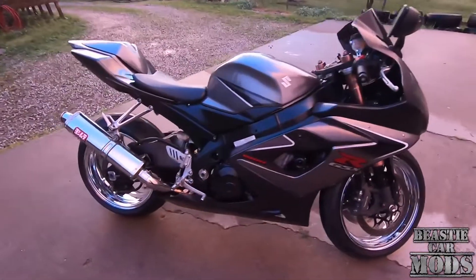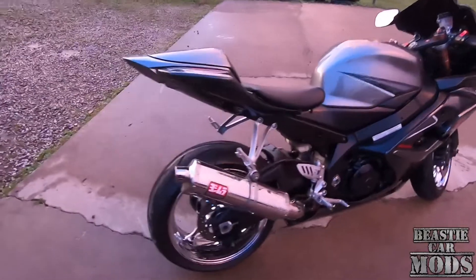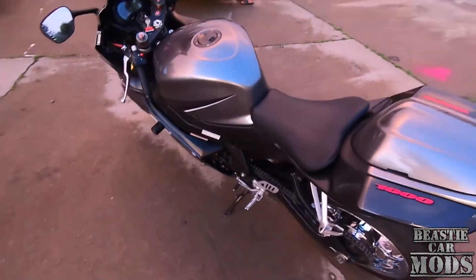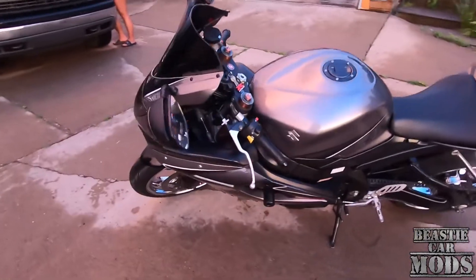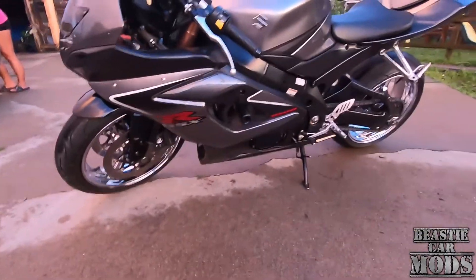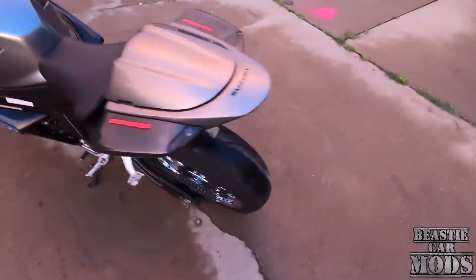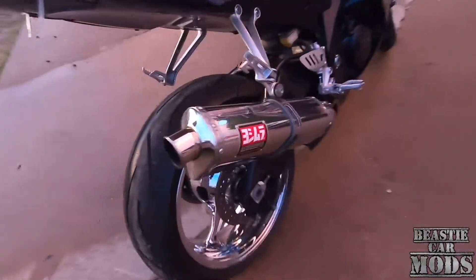All right, y'all. This is it right here, man. 2006 Gixxer 1000. This is it. She's clean, though. Got some chrome wheels on it. Pretty sure got the Yoshimura Mirror Exhaust.